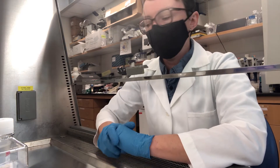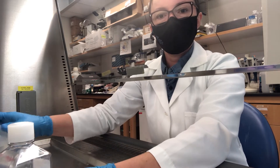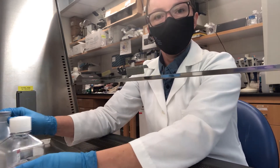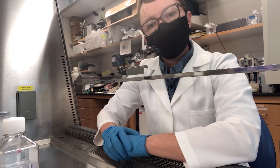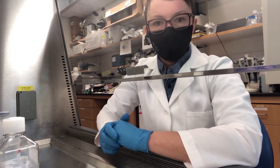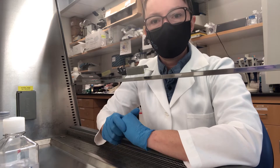Before we start, we want to make sure that our DPBS and our lymphoprep, as well as our blood sample and our centrifuge, are all at room temperature. I've divided the protocol into four parts to make it a little bit easier, so let's get started with part one.